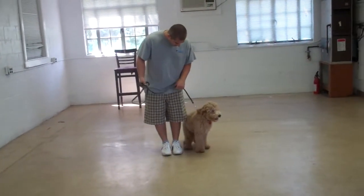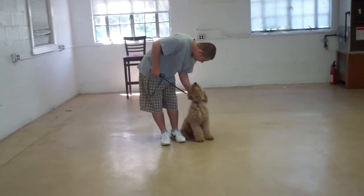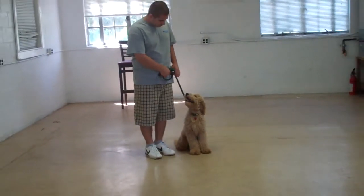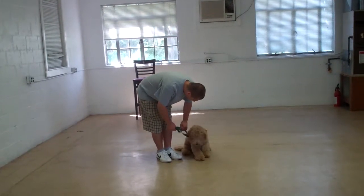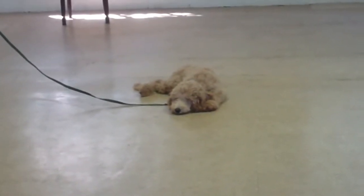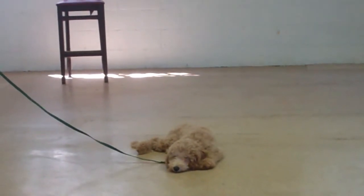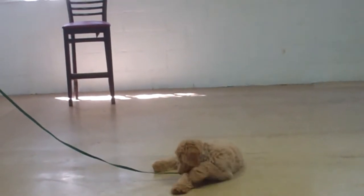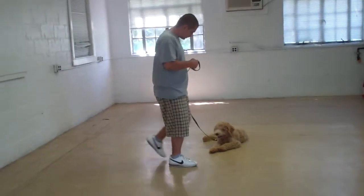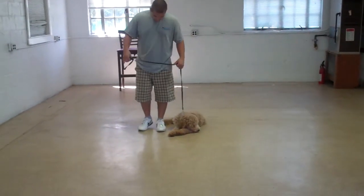Now we're setting up for the down commands. The first is down from heel position. Always make sure your puppy is sitting before you attempt to put him into a down. Barry uses his left open palm straight down toward the ground with the one-word firm command 'down.' The long down-stay when practicing at home is for three minutes, working up to five minutes. Dogs love the down command once they learn it because they love to lay down. This is a good exercise to practice while you're having dinner or watching TV — incorporate your commands into your everyday living situations. When Barry returns, he walks all the way around back to heel position.